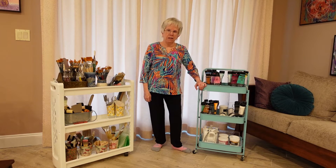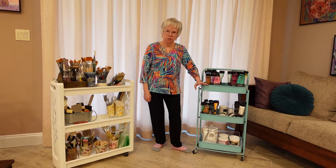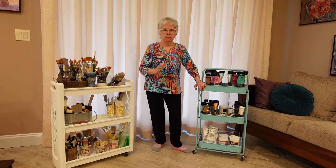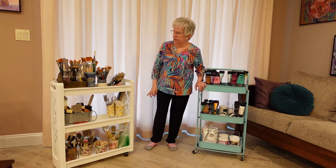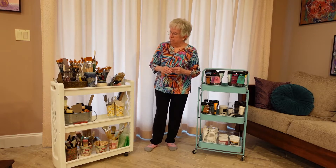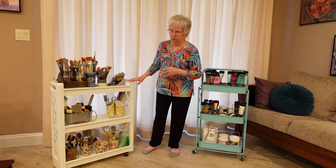Hello YouTube and welcome to Katrinka LOL. Today I want to share a little bit about how I organize my art supplies. This is some of the acrylic supplies that I have, but I do the same thing for watercolor, colored pencil, and other supplies for other types of mediums that I use.